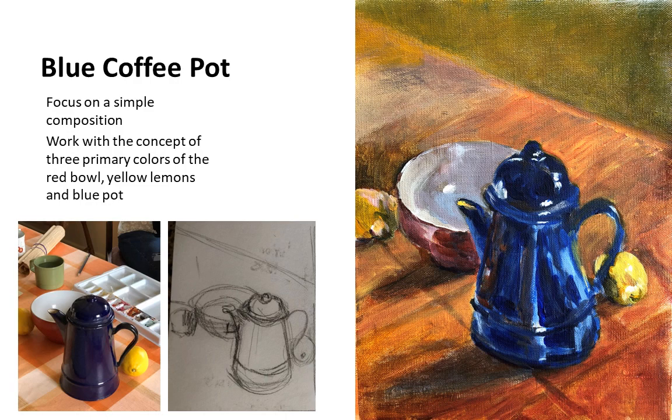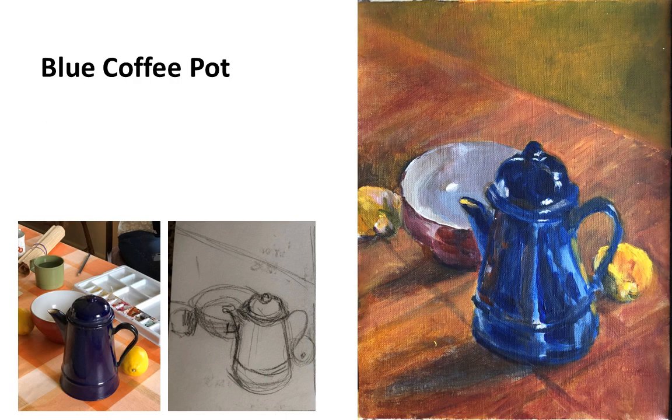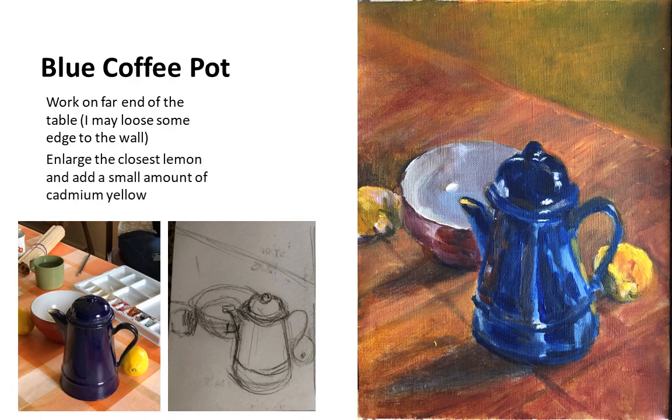The lemon on the right should have been bigger. In a final step, I very quickly did the brush strokes to increase the size of that lemon. I also worked a little bit on the back end of the table — I'm still not convinced. I wanted to get it like a loose end, almost where you don't see where the table ends and the wall begins. I think the composition is very simple and the focus should definitely be the blue coffee pot. On the lemon that's closer, I did end up using just a tiny smudge of cadmium yellow, alizarin crimson, and titanium white.